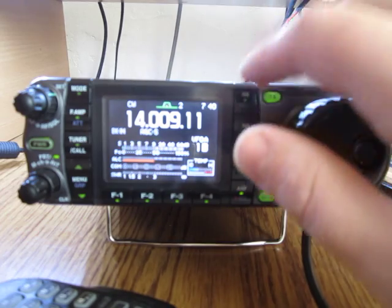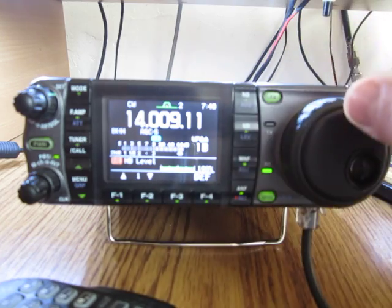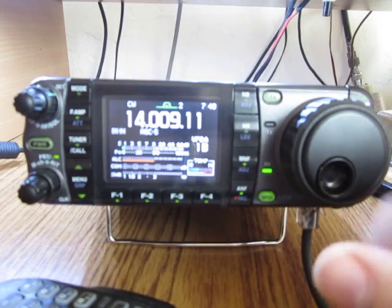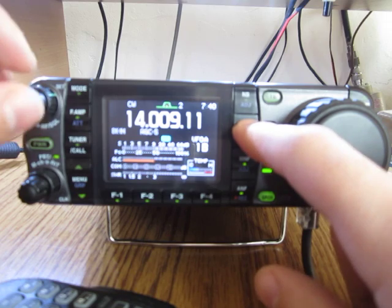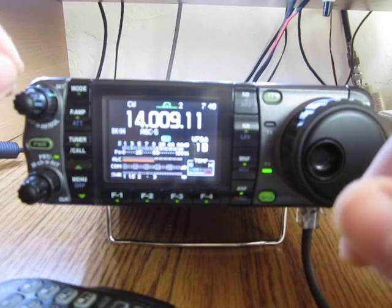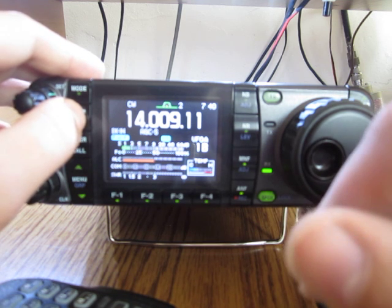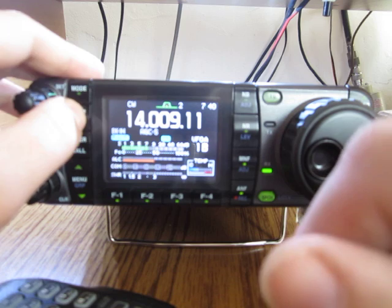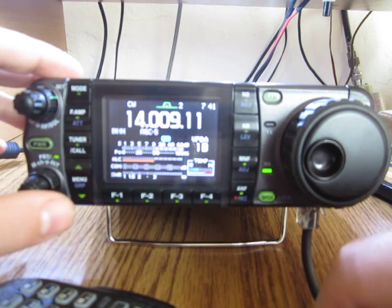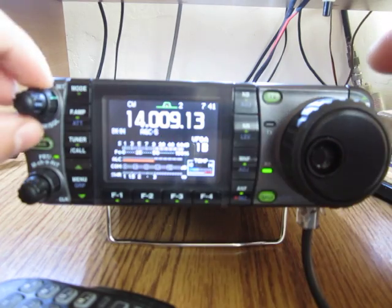There is a noise blanker. Press it once and you have the noise blanker on the screen. Press longer and you can set up the noise blanker level. We also have noise reduction, which is very useful, and you can set it up as you wish. There's also a pre-amplifier, but I usually don't use it — the receiver is very sensitive and you usually don't need the amplifier on this radio.